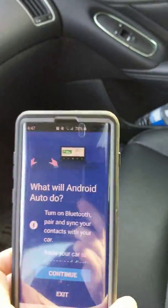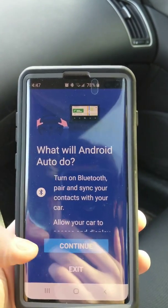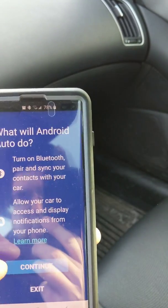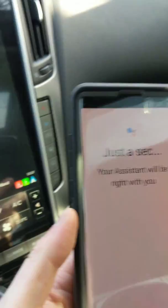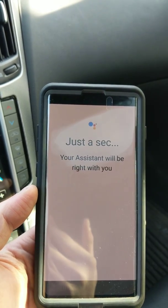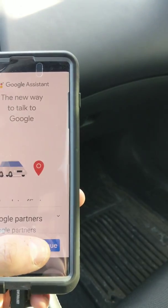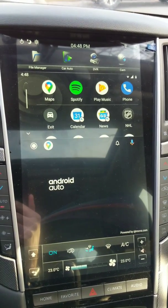The first time you do it, your phone's going to show up on the screen automatically. It'll say 'allow your car to access notifications' — go ahead and click Continue. Then it'll say just a second while your car says 'waiting' because your phone needs to set up Android Auto. Go ahead and press Continue, and it comes right up on your screen.